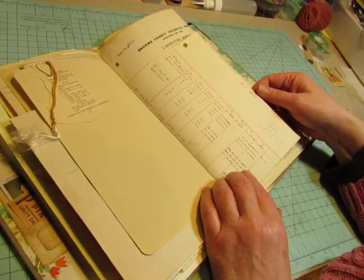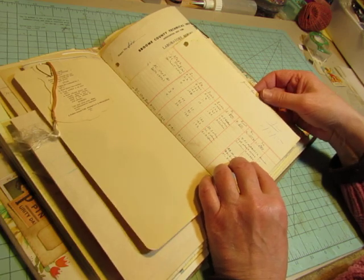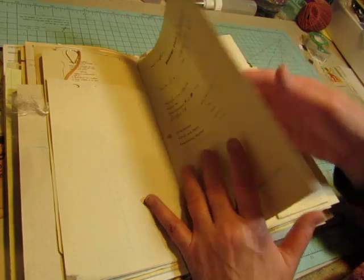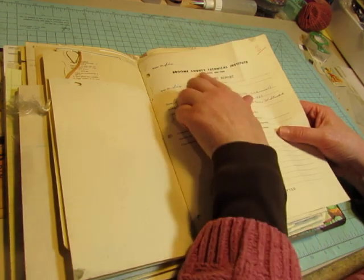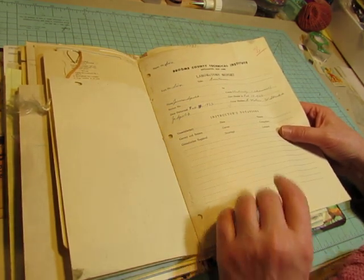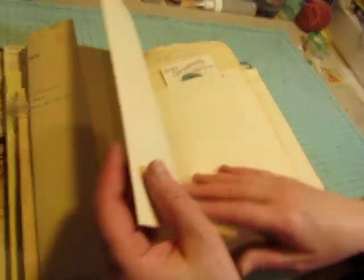There's another ledger with very nice printing. It doesn't look quite as old. 1955. Broome County Technical Institute Laboratory Report. Broome County, Binghamton, New York. 1955. This is the center of the signature.